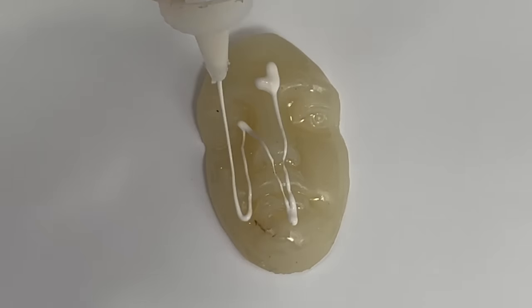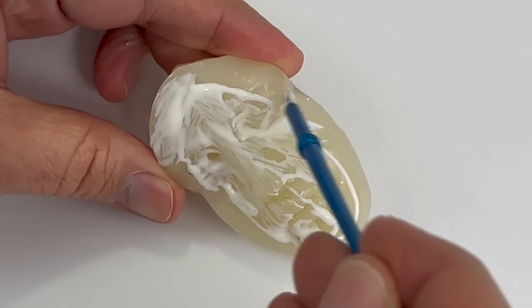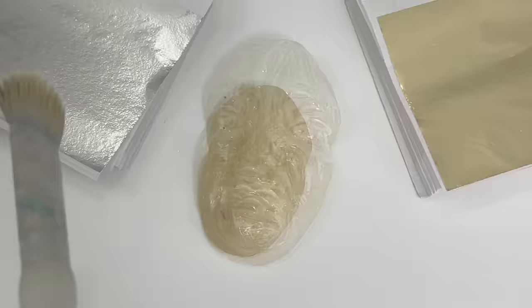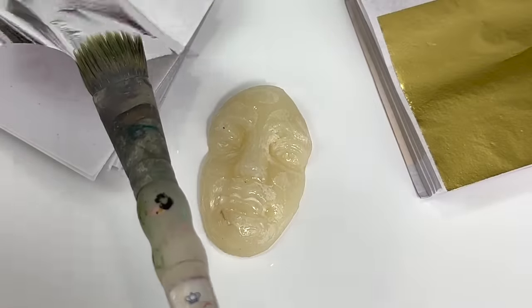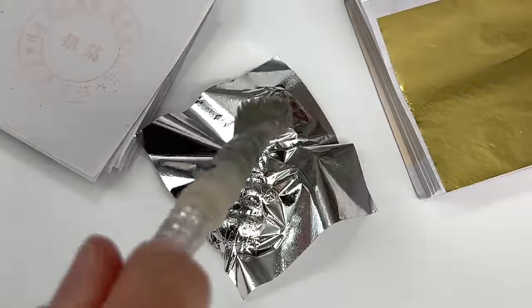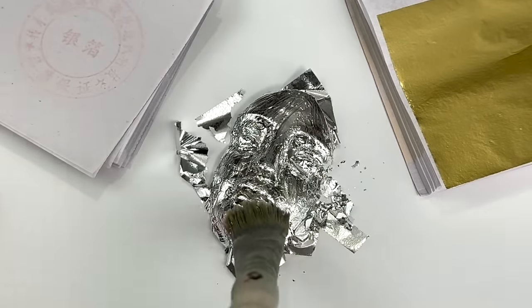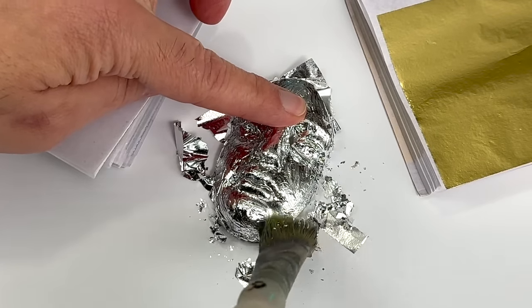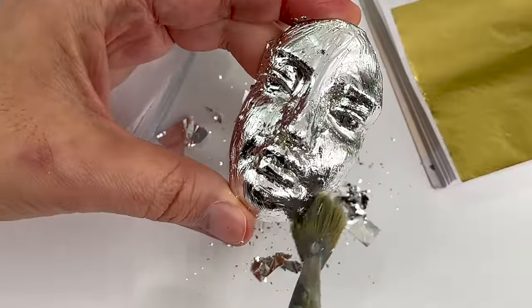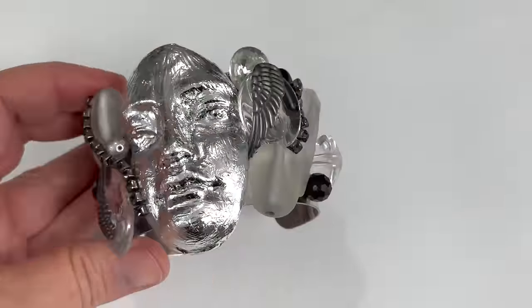This is a mold of a face and I wanted to cover it in silver leaf, so here I am putting leafing glue on it. After it dries I'll add the silver leaf. And this is the final project.